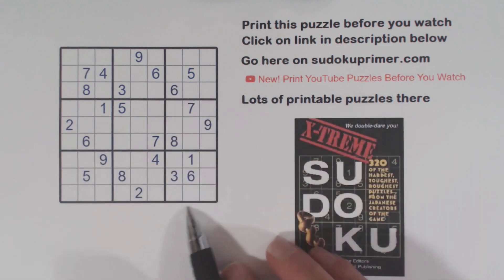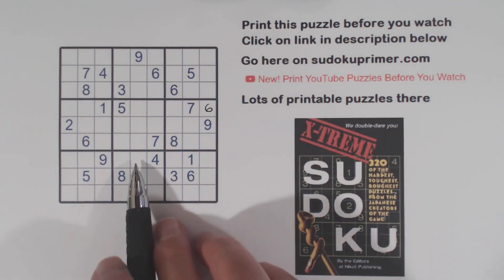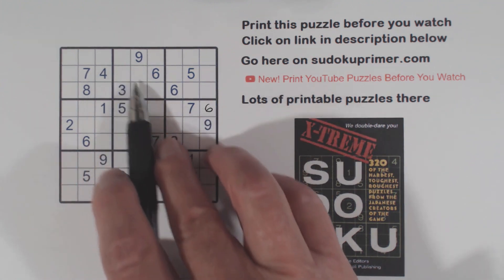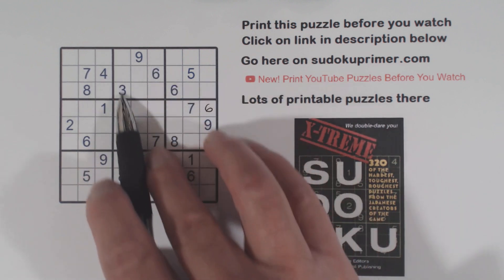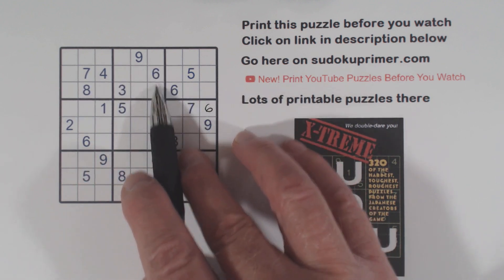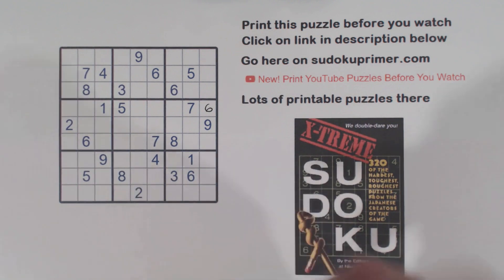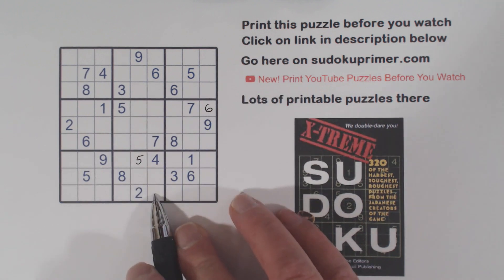First we have a 6 here, 6 here, 6 here, so that's a 6 right there. And then we have a 5 in box 8 right here. Now this one's a little hard to see, but remember the 4-7 twins we found? We've got a 5 here, and with the 4-7 twins that makes a hidden T pattern right here. We know these 4 numbers: 1, 3, 4, and 7. So the 5 has to be in one of these 2 cells in box 2. Therefore we have ghost 5s there, a 5 there, and a 5 here, which makes that a 5.